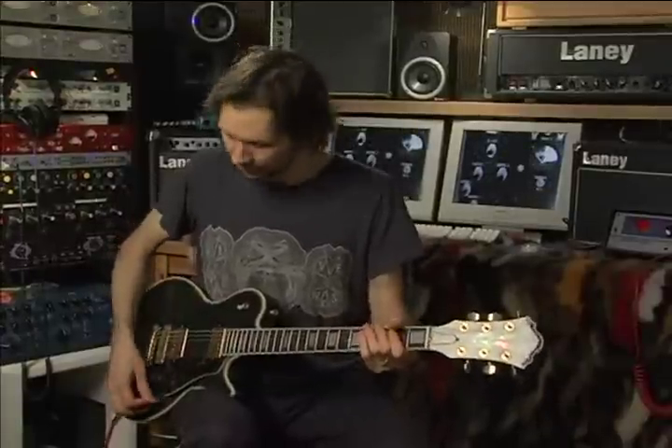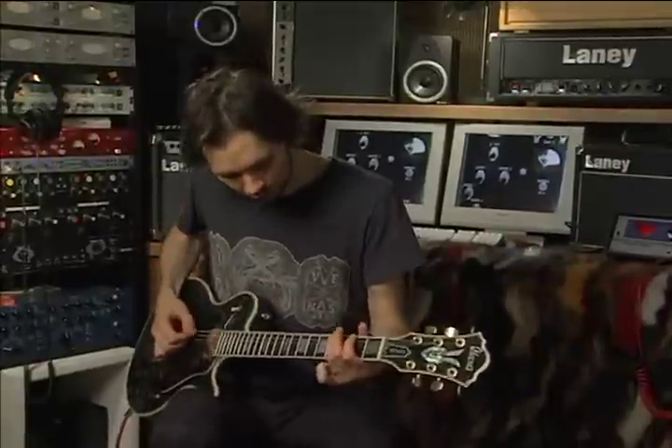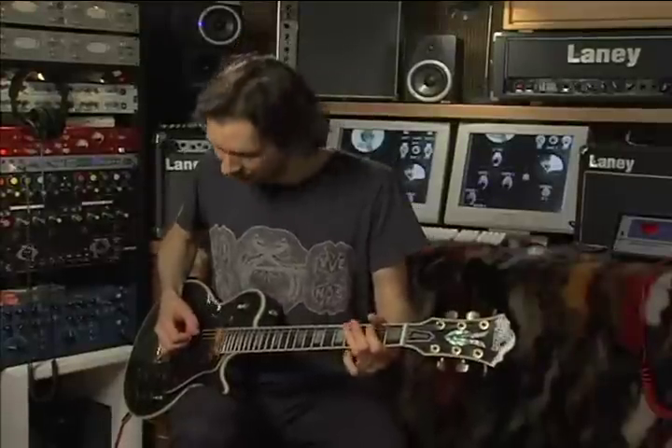Nice little fast picking lick there, ready to go. And I try to get that kind of cello-y tone with a nice little scratch on it.